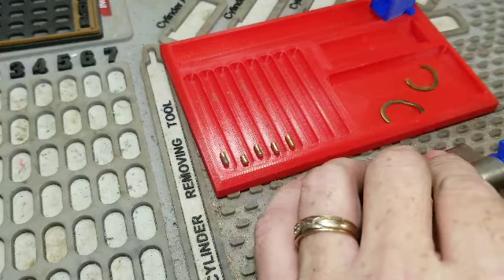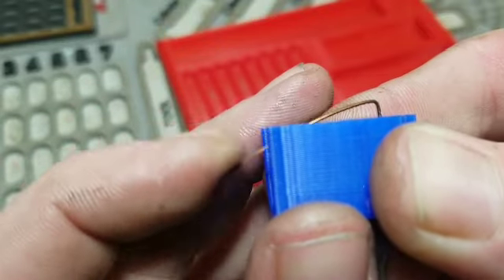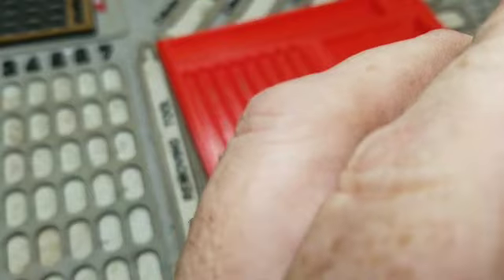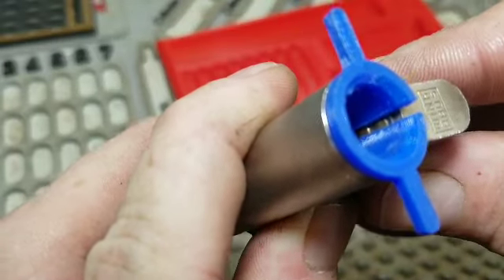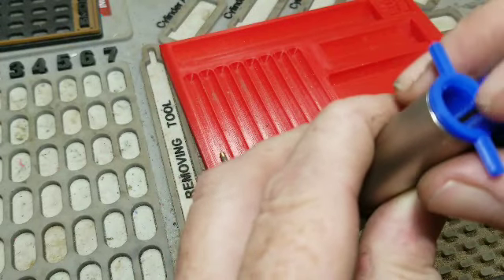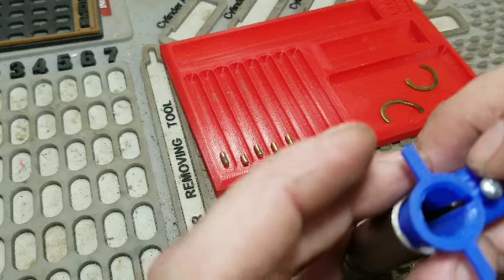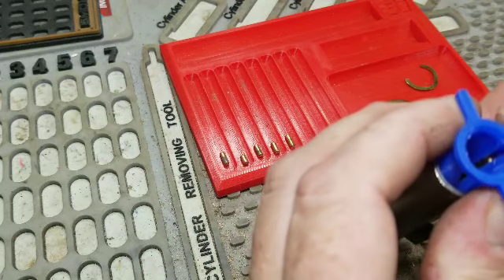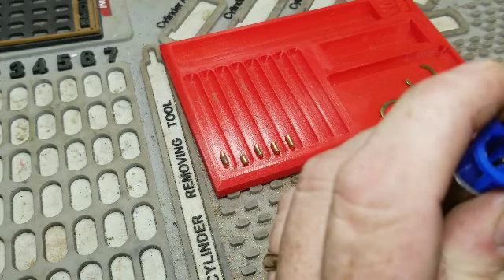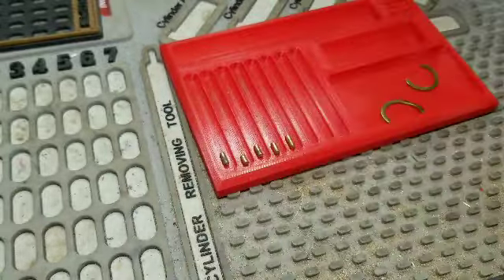Hey, haha — I got them all back in there! You guys should be proud of me. I see what the problem was — this thing is bent already, needs to be kind of straight like that. Let's spin this back around. Well, I have to say these clips aren't very strong. I wanted to make a key for it anyhow, so I'm going to make a key for this thing.